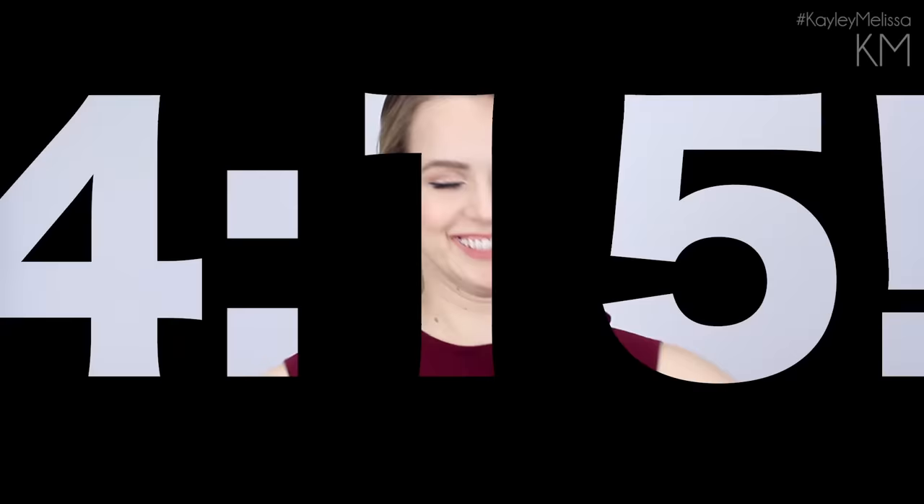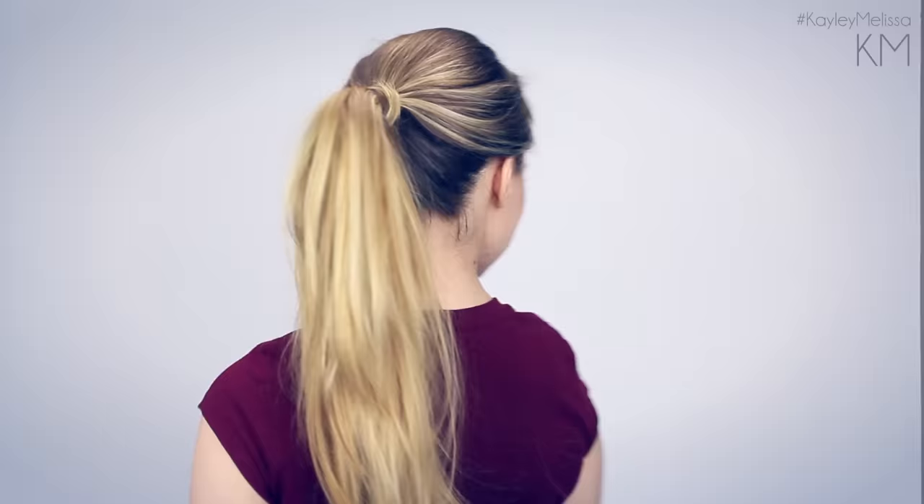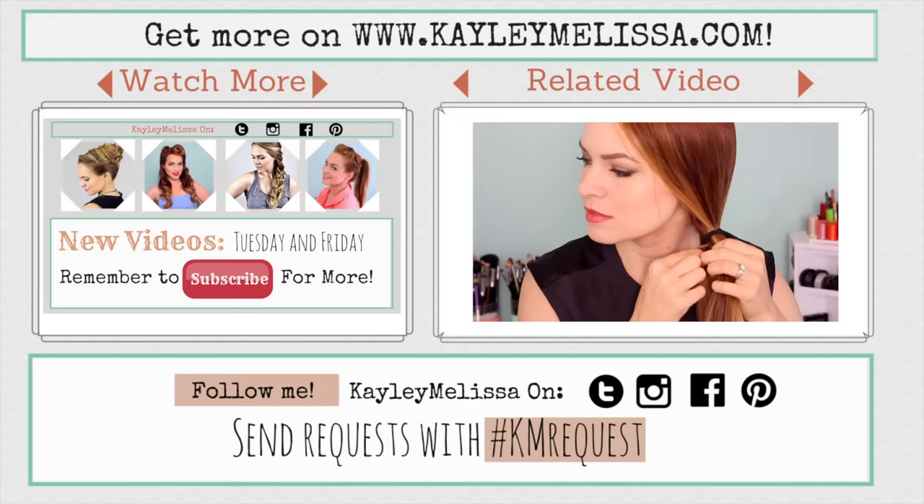This one only took me 4 minutes and 15 seconds to go from this to this. And that is my 5 minute ponytail routine. Sometimes I use all of these tricks and sometimes I only use a couple of them — find the tricks that are going to work for you and help your ponytail look that much more awesome. I hope you guys really enjoyed this video, and if you try out these hairstyles, send me pictures using the hashtag KayleeMelissa. I'll see you guys in my next video. Bye!